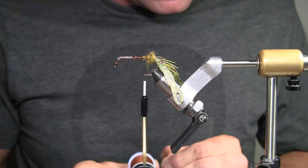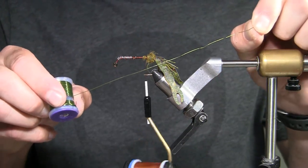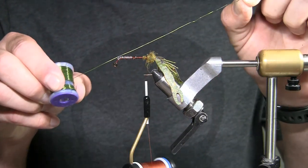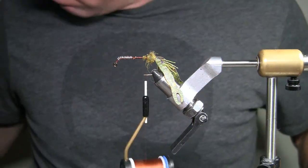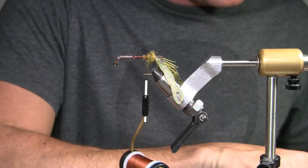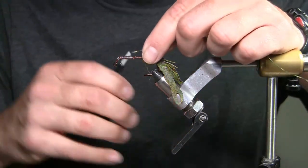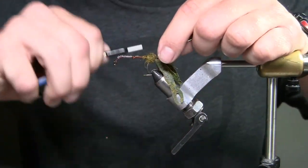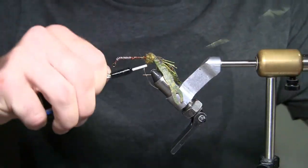Now I'm going to take some wire — this is olive Ultra Wire, medium size. I'm going to tie this in and it's going to help tie the shell down of the ExoSkin.